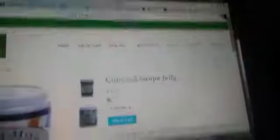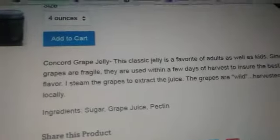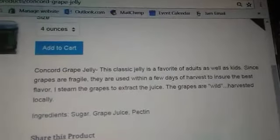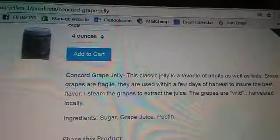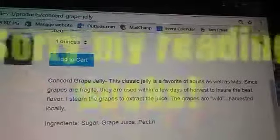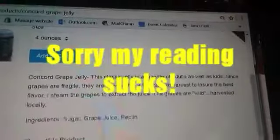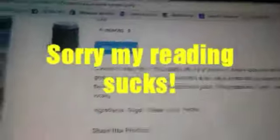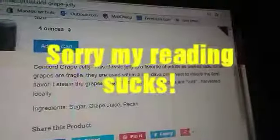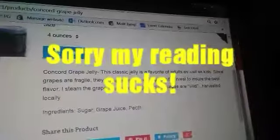You can order all different kinds of jellies and jams. For example, if I wanted to order this, I would click on it and it shows you the details on concord grape jelly — or whatever jelly or jam you're trying to look at — and it tells you the ingredients. Here it is: 'Concord grape jelly — this is a classic jelly, a favorite of adults as well as kids.'